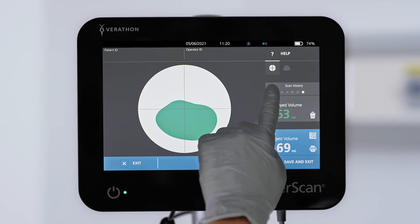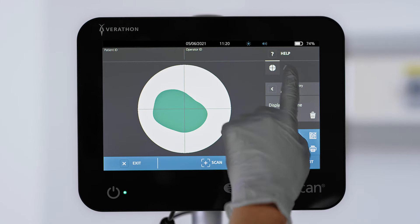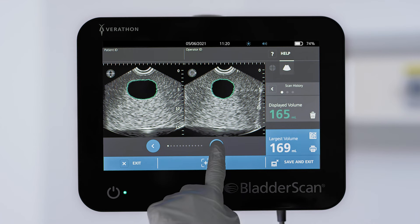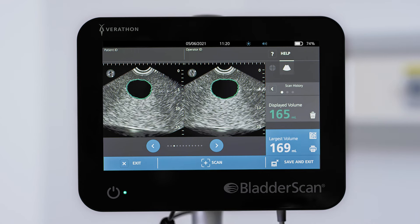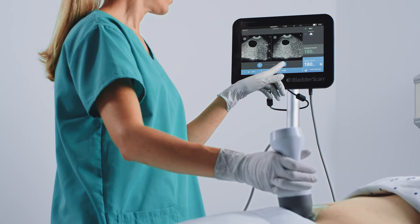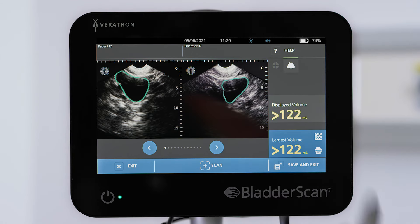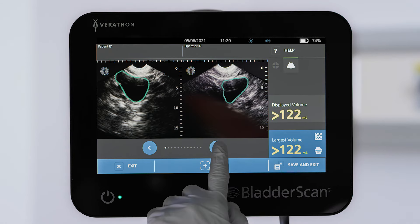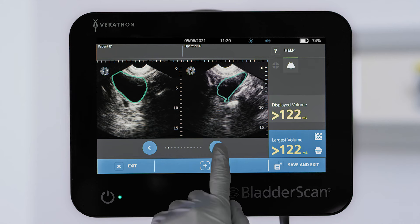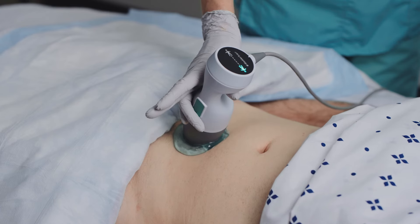Tap the scan history arrow to review any of the last five scans in the exam. For more detail, you can press the B-mode icon to scroll through pairs of individual ultrasound images that were captured during scanning. Typically on good scans, the green bladder outline is completely visible in all images of the bladder. If the bladder was not in full view during the scan, some of the individual images may show an edge of the bladder clipped off or the bladder image may be missing. If the volume number is yellow, scan again to improve the results.